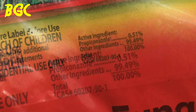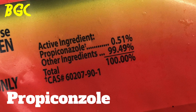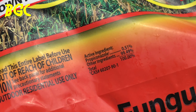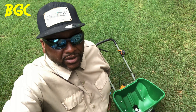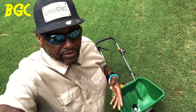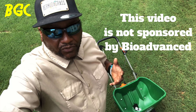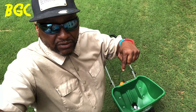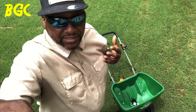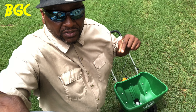You see that active ingredient right there? Propiconazole. It says there's only 0.15% of this in the granular. This is a slow-acting formula. Once you put it in that spreader and spread it through the yard, you're going to have to water it in for it to activate. It takes a while for it to get down into the soil and into the root zone — then it's an uptake into the plant. When it uptakes into the plant, that's when you're going to get your protection. It's going to protect it from the top down to the root.